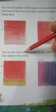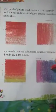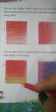You can also mix two colors side by side, overlapping them lightly in the middle. In this way also we can do coloring — by mixing two colors. Here we can see the two colors blending together.